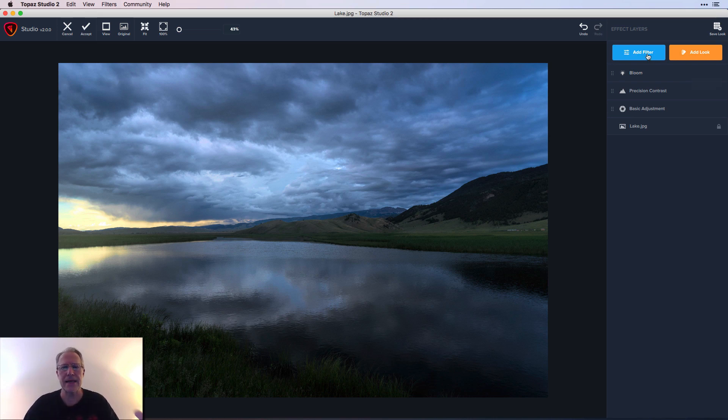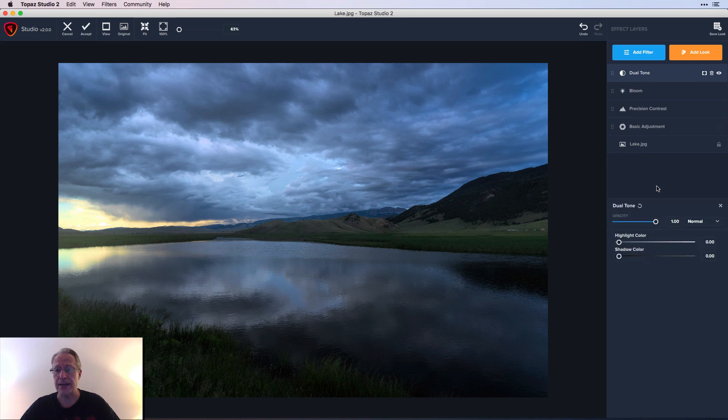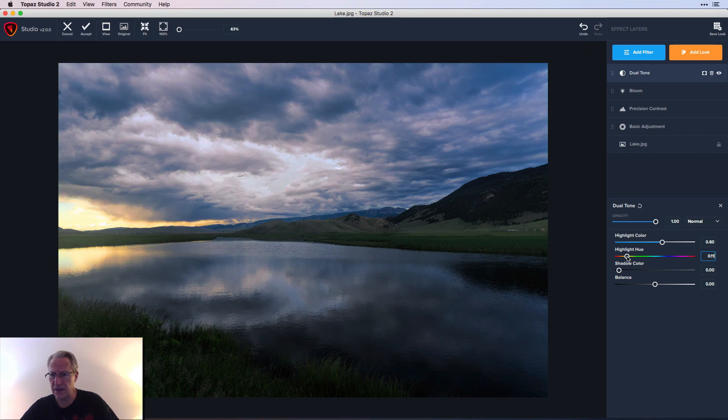That's what Bloom does — it gives a little bit of pop to the light. Now I'm going to use Dual Tone, also known as split toning in other products. You can take a color for the highlights and a color for the shadows separately and make adjustments. I'm just going to use highlights — I'm going to set it to about 60 saturation and hue 14.